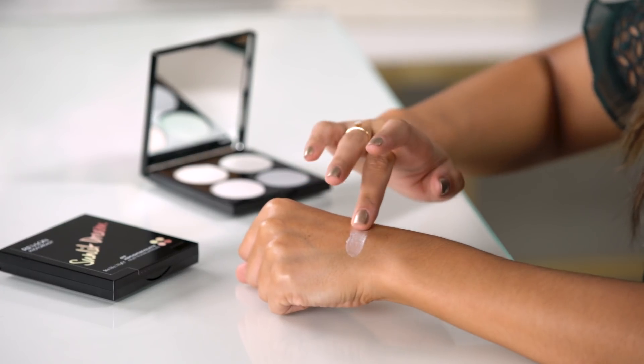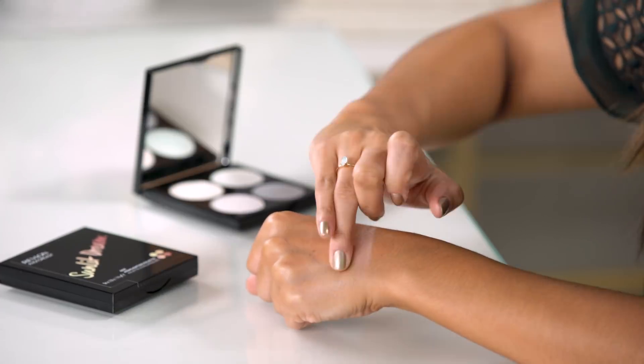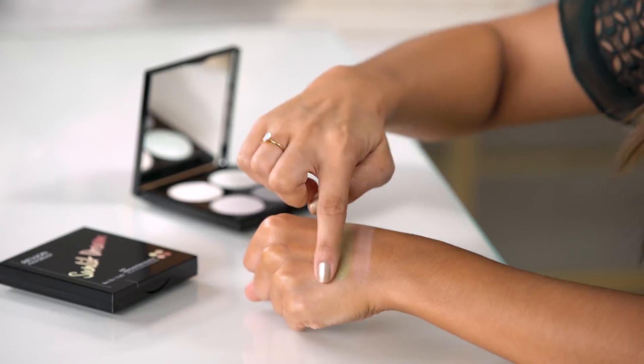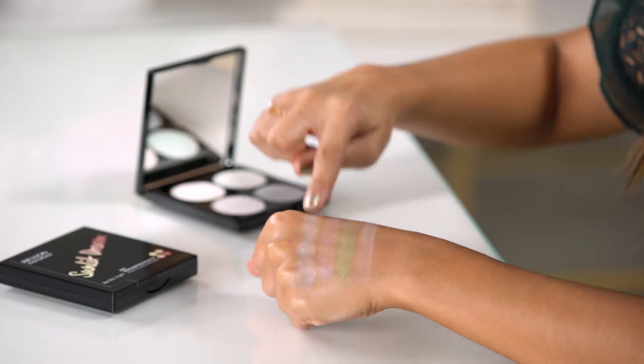And this is the Galaxy Dream Highlighting Palette. It has four fun iridescent shades, which is perfect for when you want to be a little bit more adventurous with your look, and it's also the one we're going to be using in today's look. This first shade is a really unique, almost iridescent peach shade. Then we have a really fun iridescent green shade, a really pretty iridescent purple, and then finally a blue that actually has a little bit of silver reflex in it.